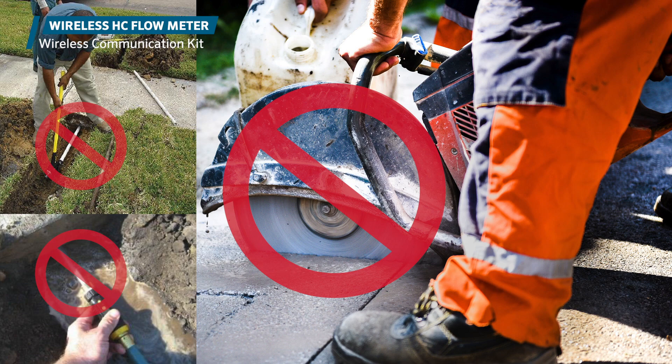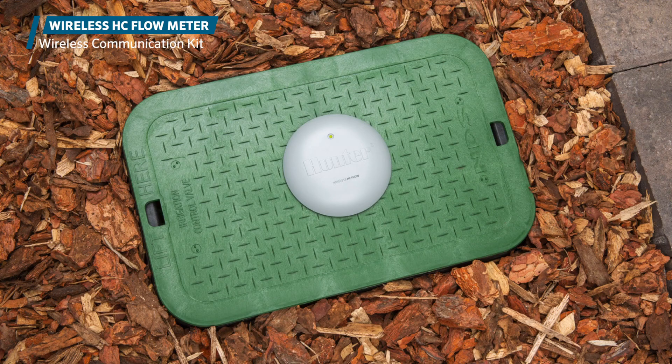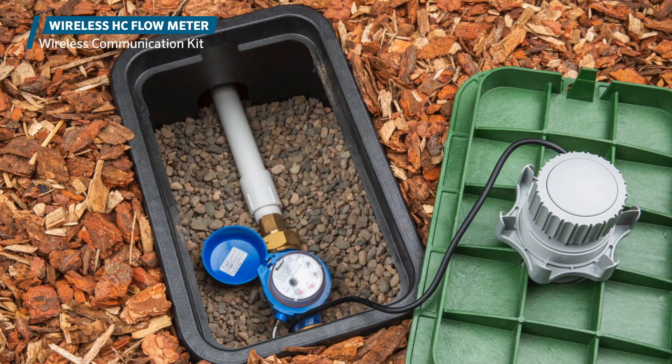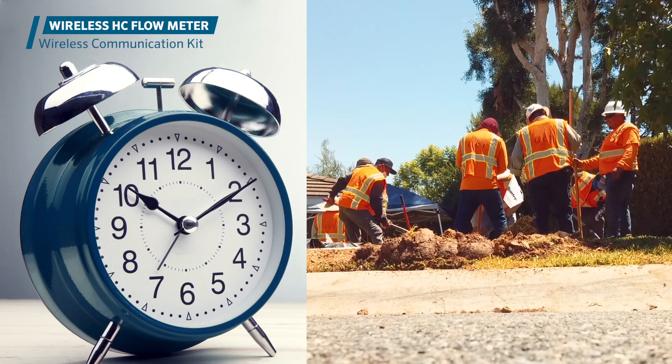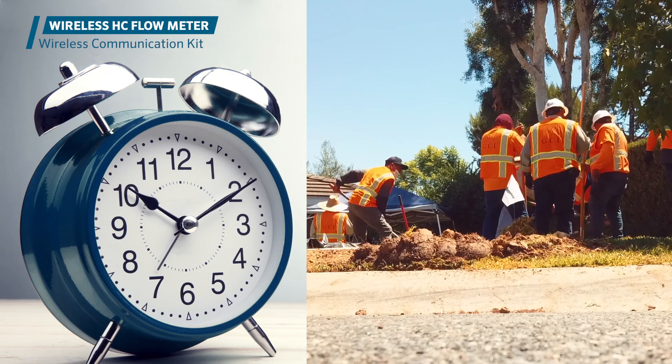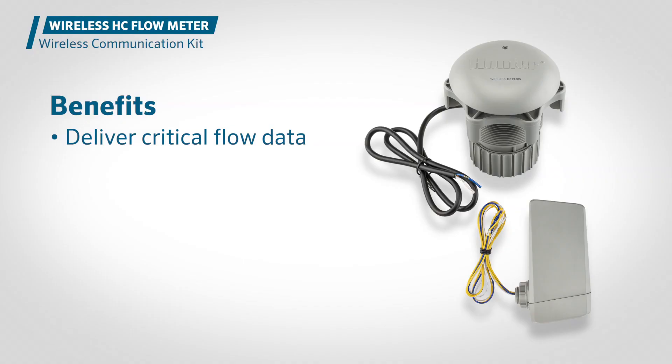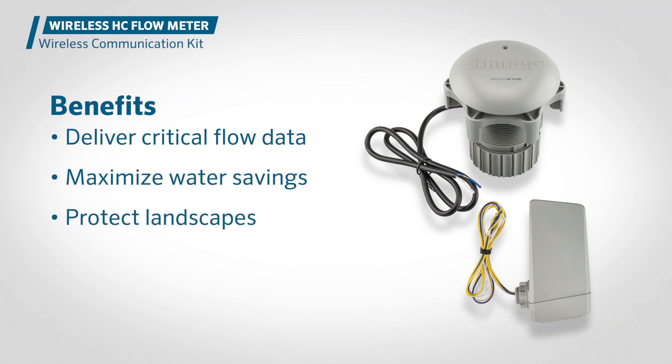Never tunnel under or cut through a sidewalk to install a flow sensor again. Designed for simple integration with the HydroWise irrigation management platform, the wireless HC flow meter from Hunter Industries saves time, materials, and labor for any new installation or retrofit project. When asphalt, concrete, or other hardscape material gets in the way, the wireless HC flow meter is the ideal solution to deliver critical flow data, maximize water savings, and protect landscapes.